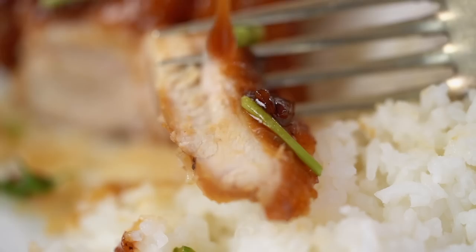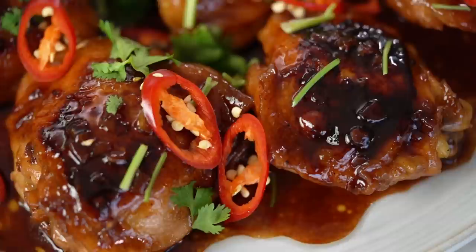Let's just see how we've gone here. That sauce is like a beautiful balance of salty, tangy, a little sweet. And that chicken is so tender and so beautiful. Yum.